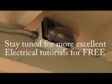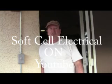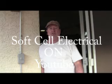You just line it up and there you have it — your weatherproof overhead box. That's how you trim it out. This is John Cook with Soft Cell Electrical. Thank you for watching another quality tutorial. Stay tuned because there's more coming up. Thanks and have a great day.